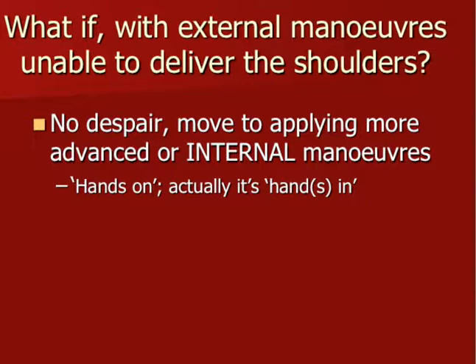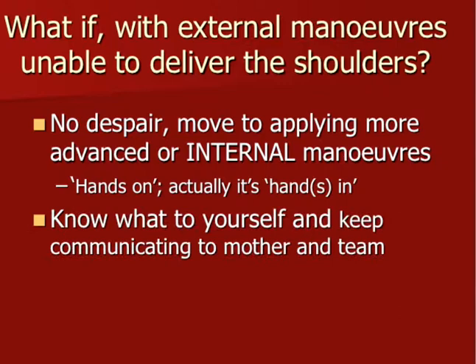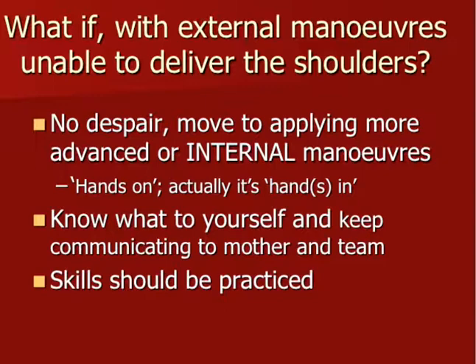If the external maneuvers haven't resulted in a good outcome — delivery of the baby — it's important to stay calm. There's no despair; we apply a number of more advanced or internal maneuvers. This is very much a matter of hands-on, or maybe we should say hands-in. You insert the fingers and hands inside the maternal pelvis, but also know what to do yourself and keep communicating with the mother and the team members around you. These skills are essential — I cannot underpin that enough. The skills should be practiced; it's not enough to just read a book.